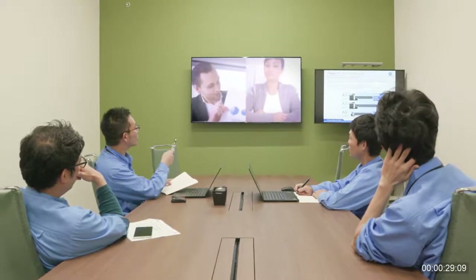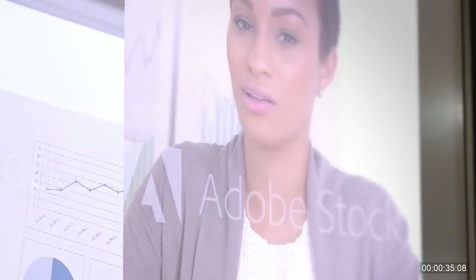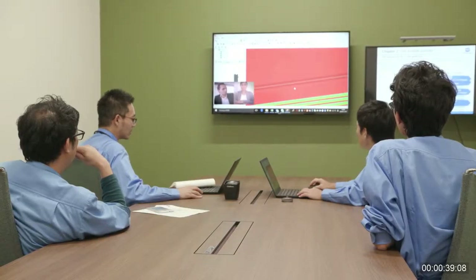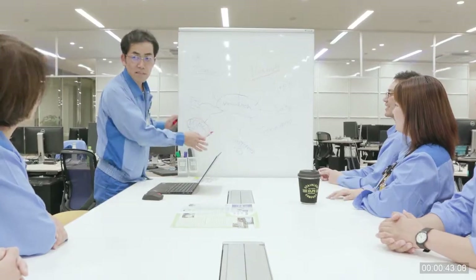We begin our development process by putting ourselves in our customers' shoes. Our bases around the world survey how today's customers work and how they are going to change their work style. And based on the findings, we decide which way to go through numerous hours of discussion. A new concept is brought to life based on information collected from different countries.